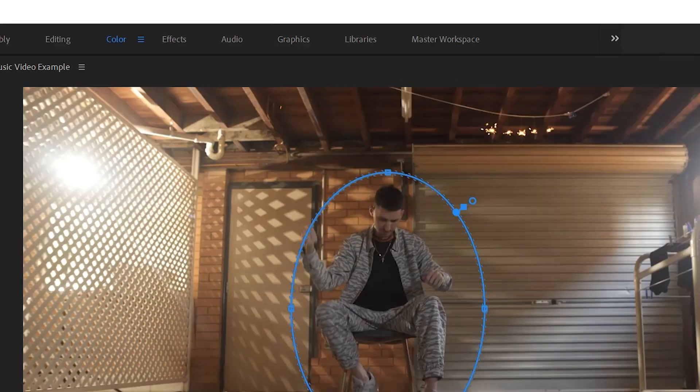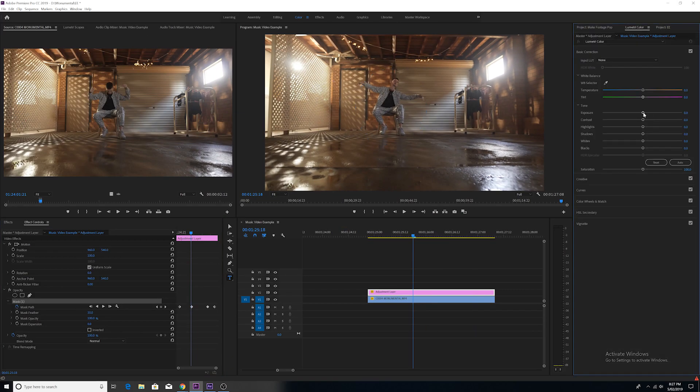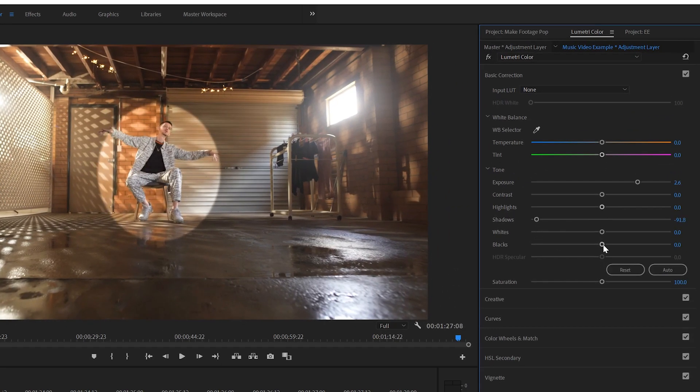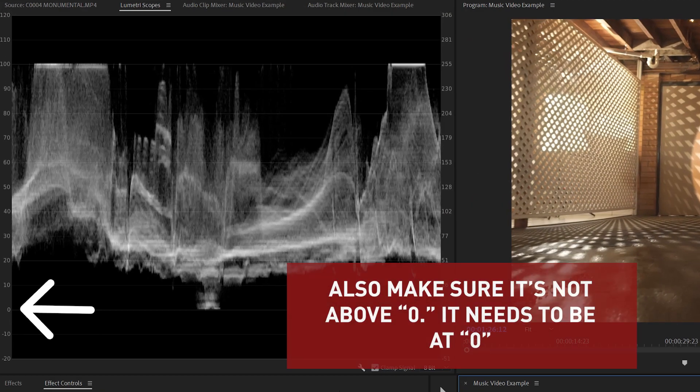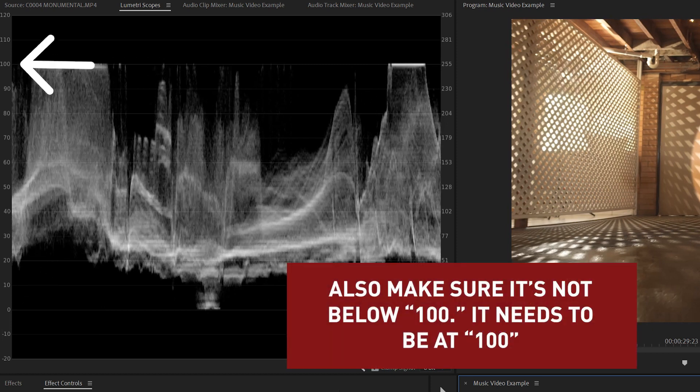Go into the color workspace and then go into the Lumetri color editing tab. Go into basic correction and then up the exposure a little bit — not too much though. Using your shadow and black sliders, bring back the darkness in some of the darker areas of the footage. Then use the waveform luminance scope in Lumetri scopes to make sure that your blackest black isn't below zero and your whitest white isn't above 100, because crushing your blacks and blowing out your whites will diminish the image quality.